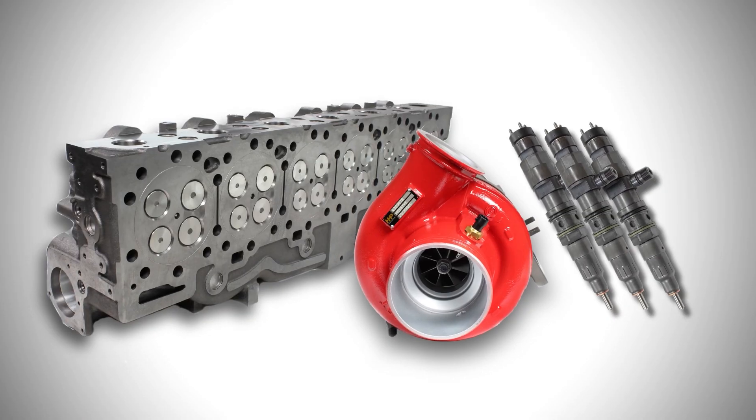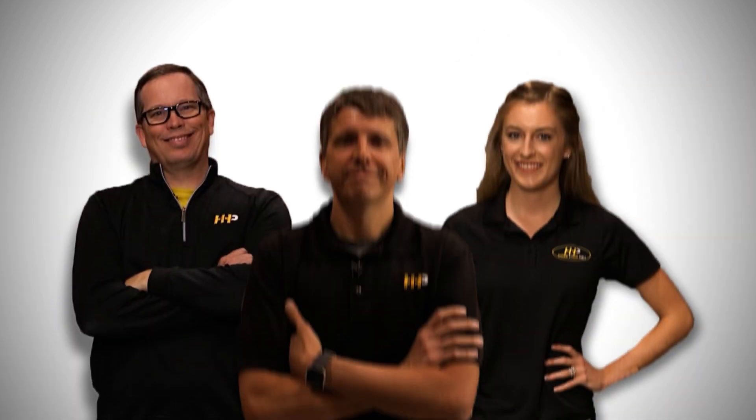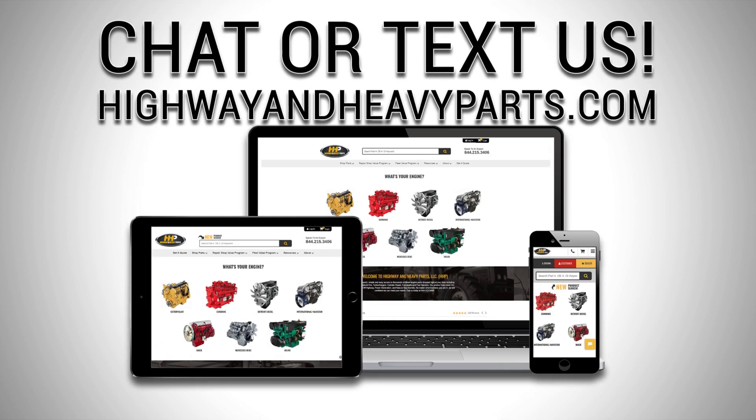So if you're looking to buy a part, expand your business, increase your profit, or get advice from a certified diesel engine representative, we're here to help. If you have any questions about us or our parts, you can call us at 844-447-1453 and one of our ASC certified parts technicians or other specialists will be pleased to assist you. Or you can chat with us online at highwayandheavyparts.com.